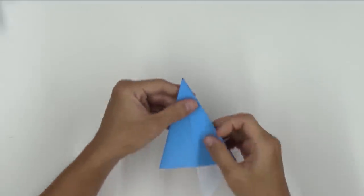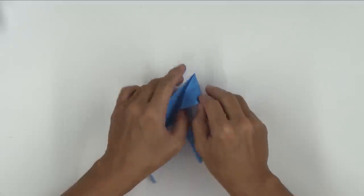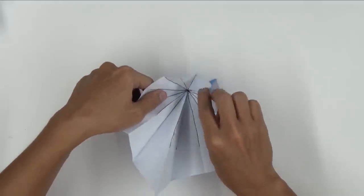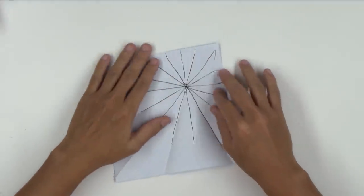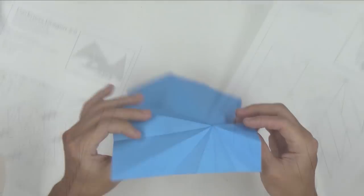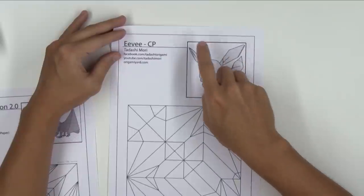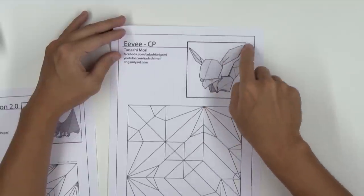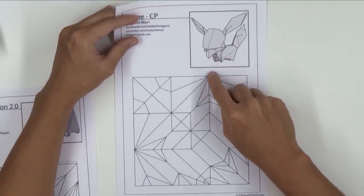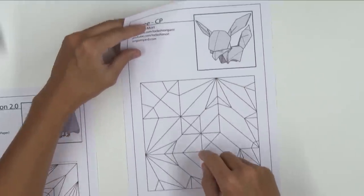Before we proceed, there's one basic thing you should know. When I want to make a narrow point with origami, the crease pattern has lots of lines coming from that point. For example, here you have a narrow point and if you open it, you can see you have several lines coming exactly from this point. By analyzing this origami, you can see that the ears have two points and the crease pattern shows several lines coming from these points.